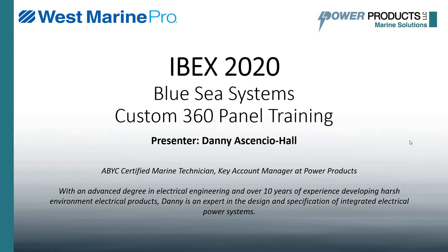Hello and welcome to IBEX 2020. This is the Blue Sea Systems Custom 360 panel training. I'm Danny Asensio-Hall. I'm an ABYC Certified Marine Technician and the Key Account Manager at Power Products. This presentation is being brought to you by Power Products and our friends at West Marine Pro.